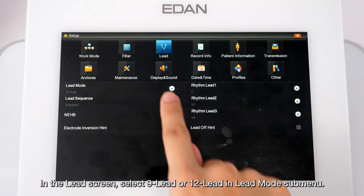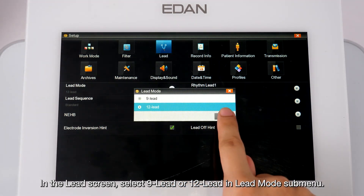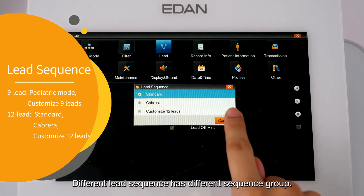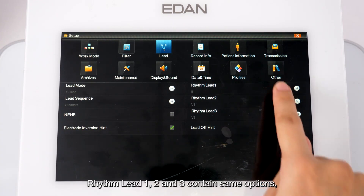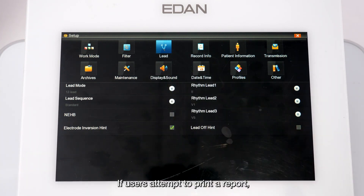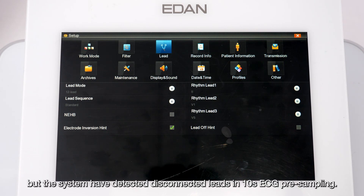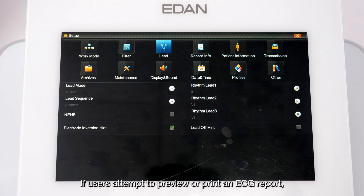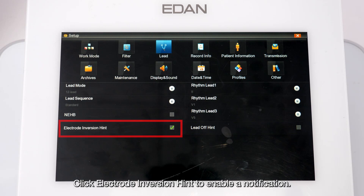In the Lead screen, select 9-lead or 12-lead in the lead mode submenu. Different lead modes have different lead sequences, and different lead sequences have different sequence groups. Rhythm leads 1, 2, and 3 contain the same options but cannot be set to the same lead. A lead-off notification can be enabled if disconnected leads are detected during 10-second ECG pre-sampling, and an electrode inversion notification can be enabled if R and L leads are detected as reversed in auto mode.